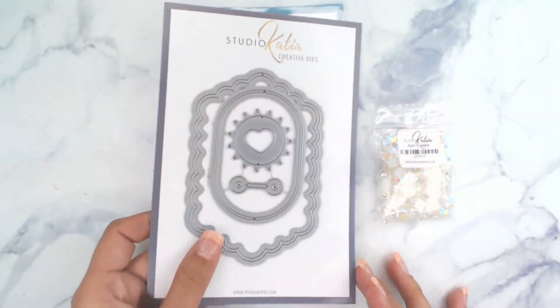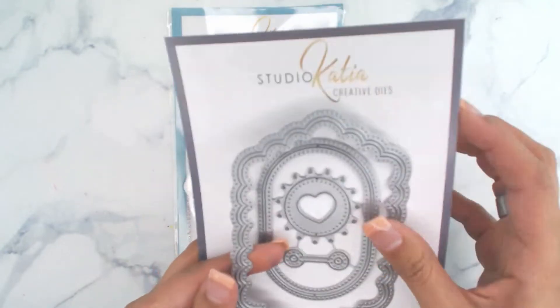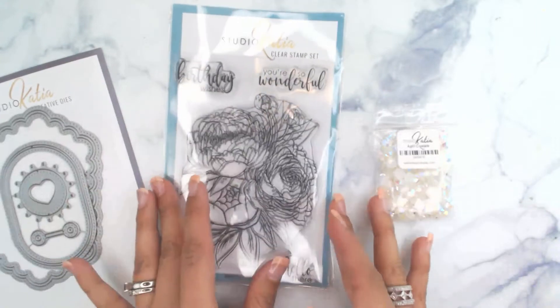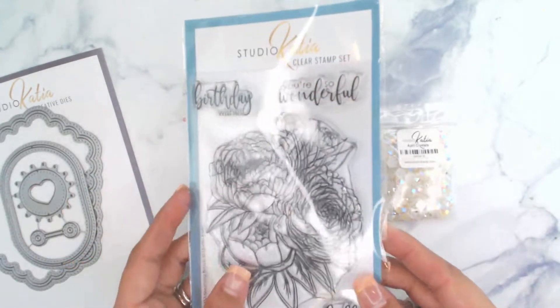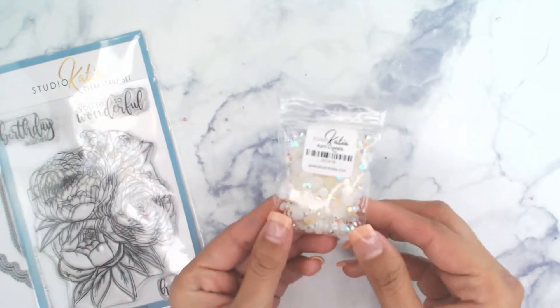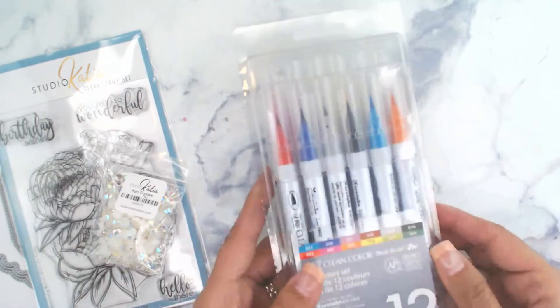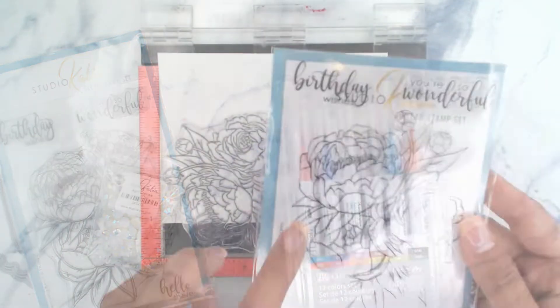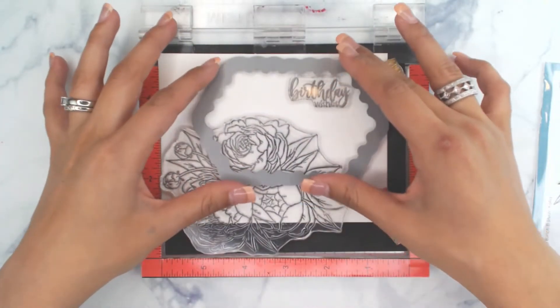To begin, we are going to be using the Studio Cadia Dotted Scallop Oblong die — this is absolutely gorgeous. We're also going to be using the Blooming Bunch stamp set, and to top it off we're going to be using the April crystals along with a set of watercolor markers.